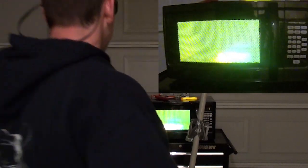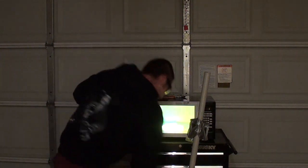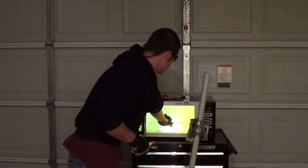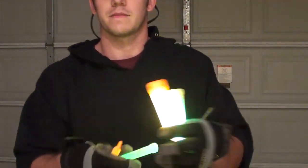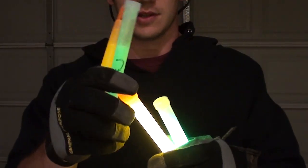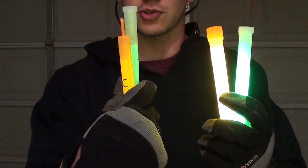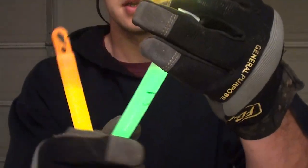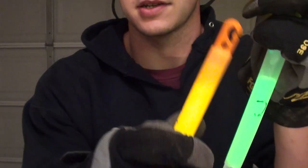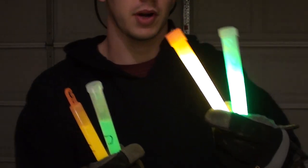I'm going to take those out right now before they explode. Holy cow. Let's get the green one — there it is. Well, there you go. I can feel them through the gloves — they're just warm, they're not super hot. But these are controls, these say Demo Ranch. There's a C on that one and a C on this one, so these are controls. These are experimentals. Super bright.